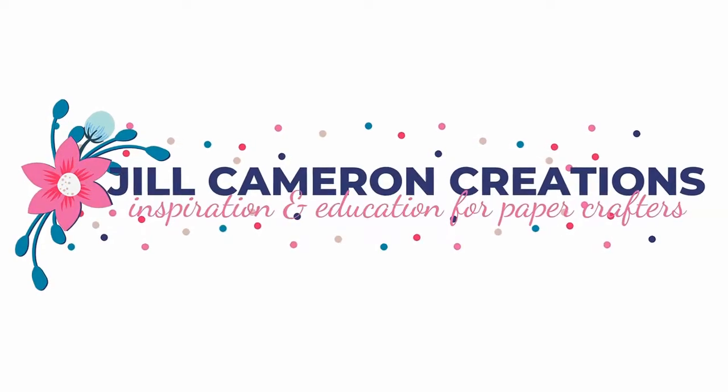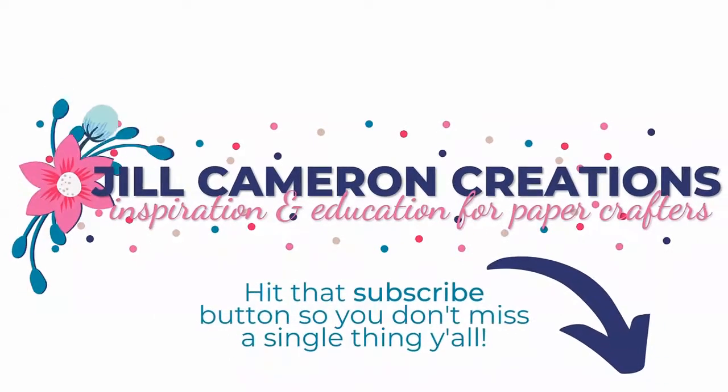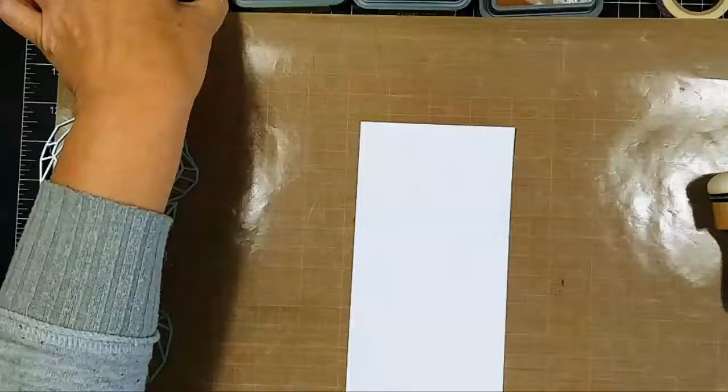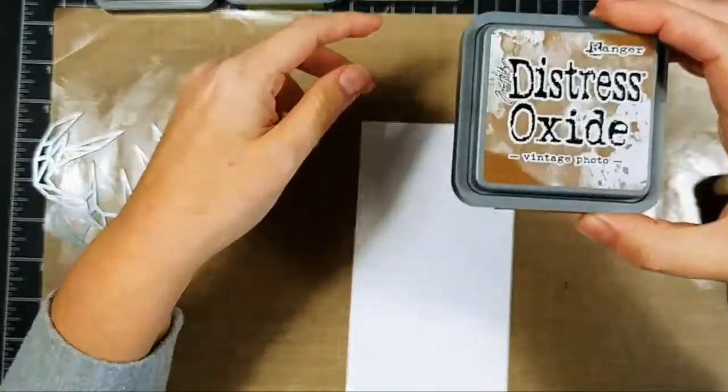Cameron Creations, thanks for joining me today. Don't forget to hit subscribe so you don't miss a single thing. Today we're going to make a card for Make the Cards Challenge number 38 — it's to use the color green — and we're making a simple camo background. I have lots of friends that hunt, guys and girls, so we're using a mix of distress oxide inks.